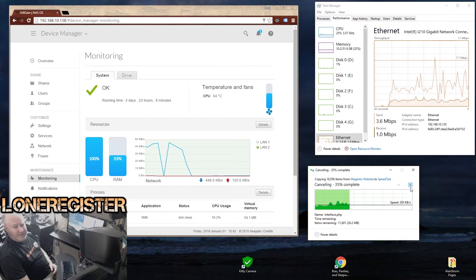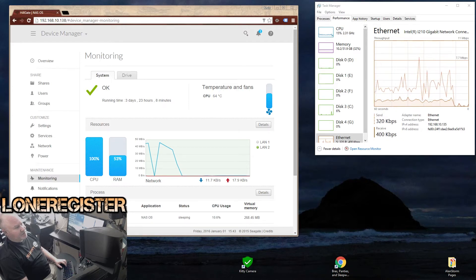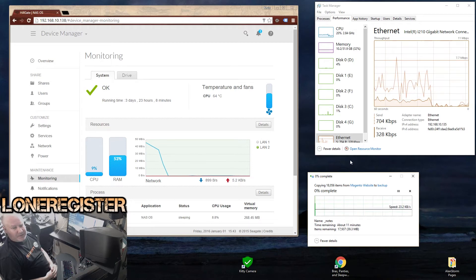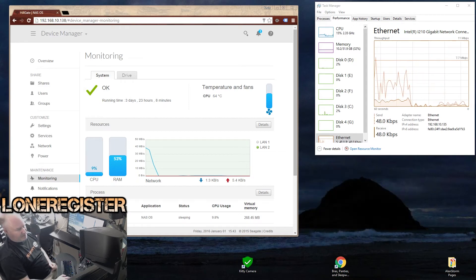Let's go ahead and stop that copy. I'm going to pull up my old NAS for a comparison and paste the same folder — the Magento app folder — over to it, just to see what kind of speed we're getting. You can see that we're getting quite a bit slower speeds. Overall, I'm very pleased with the upgrade to the new technology and hardware. It does seem quite a bit faster, so I'm pleased with that.